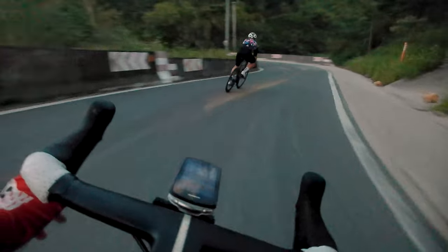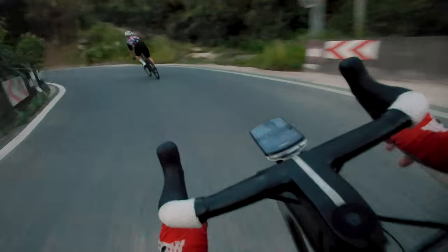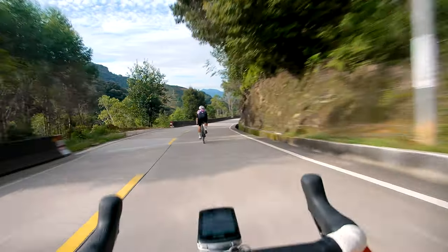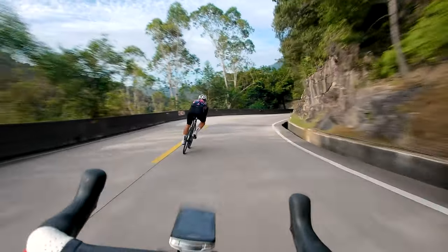But if you have something on a gimbal, you can put an ND filter on it, slow the shutter speed down, and then you get that real native motion blur in camera. So I put this on my chest, and when I'm going down a hill, I can get some cool motion blur in the shot.